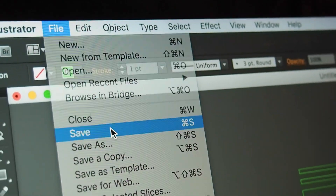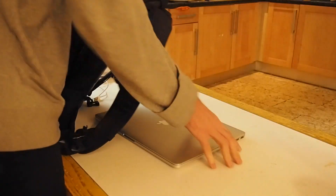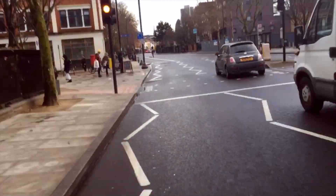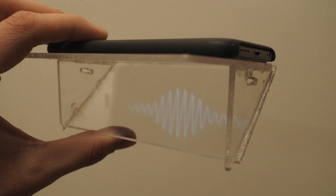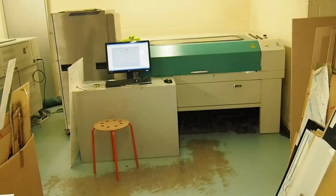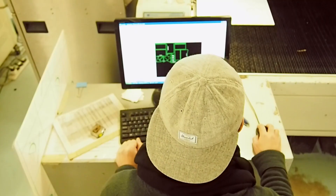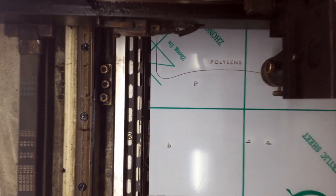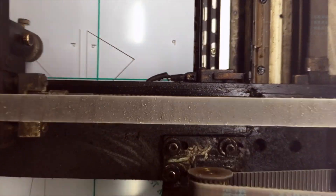I sketched out the designs in Illustrator and then stopped by the laser cutting shop. I tried to cut the designs out with a knife the night before but it didn't turn out so well. Total cost: just under £20.